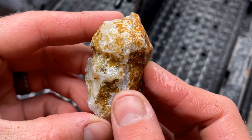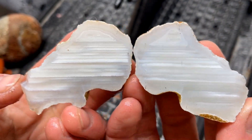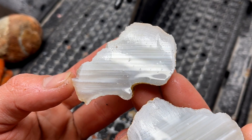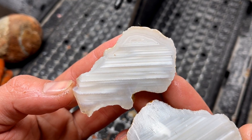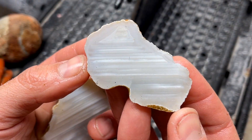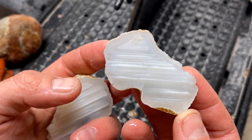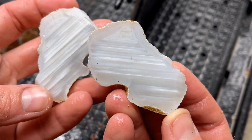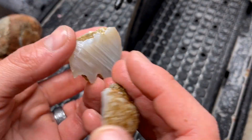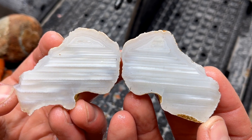Let's check out this funky little nodule - oh dang! Oh my gosh, those white bands are so crazy. Wow, that is so pretty. Holy moly, that is sweet - I can't wait to polish that. I figured there'd be water level bands because there's kind of a hint of it right here, but I didn't think it'd be that good. That is very very beautiful.